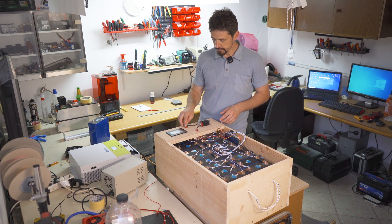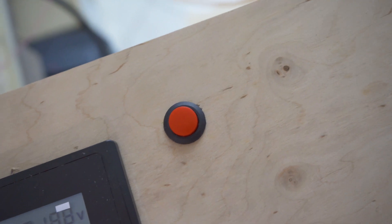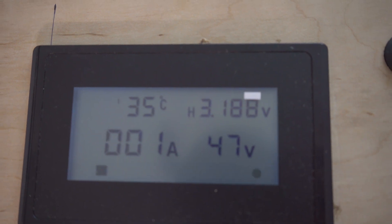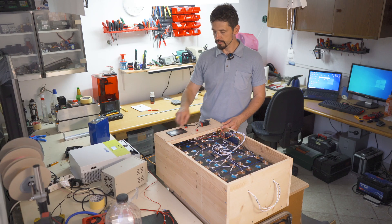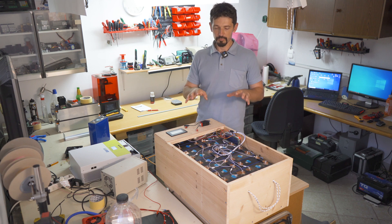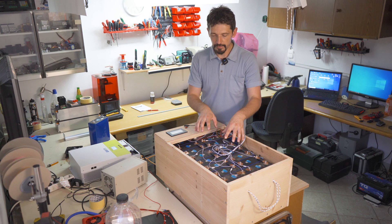This is the on/off switch, and this display shows the temperature of the cells, the high and low cell voltage, the amps in and out, and the voltage. This is a 50-volt system with 15 cells.